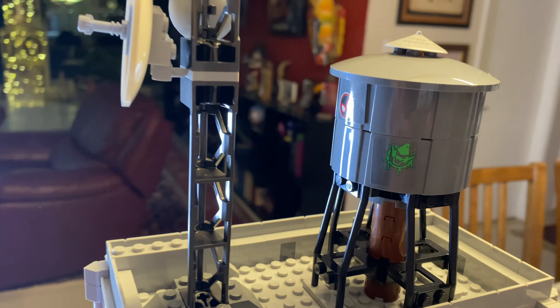I would say this is probably for teens and above — little kids are not going to be able to do this easily without help. But yeah, $350 for the Lego Daily Bugle. Great set. Lots of Easter eggs. Really enjoyed building it and I'm going to really enjoy playing with it.